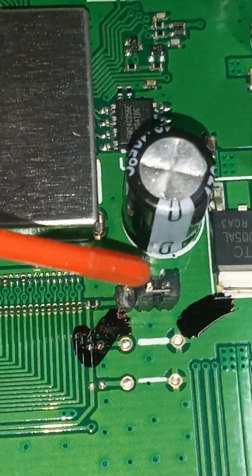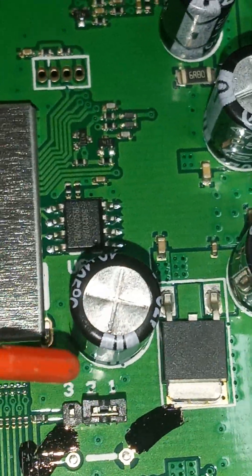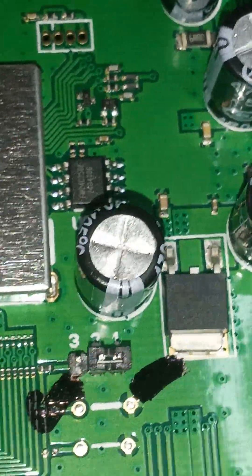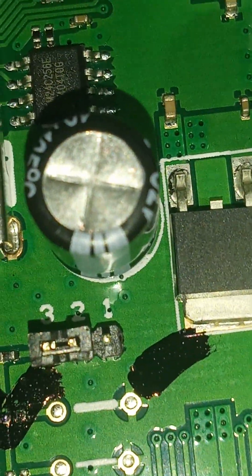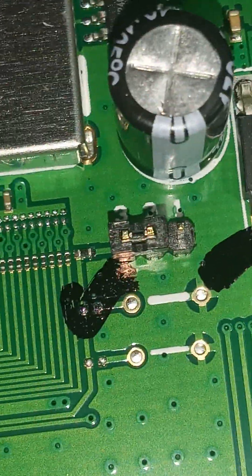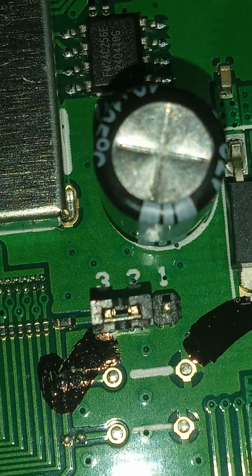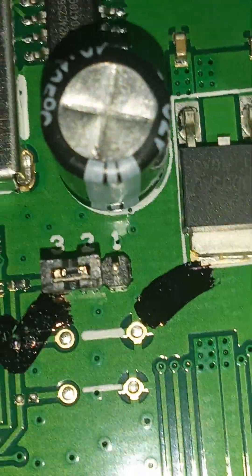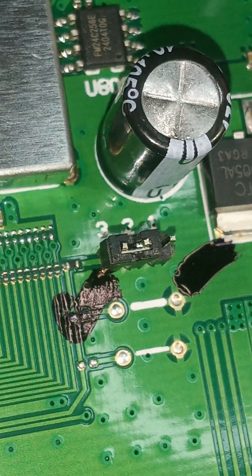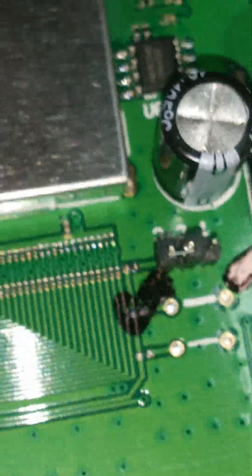You can see this jumper right there — that plastic jumper is currently on pins one and two. We're going to lift it up and move it over so it's on pins two and three. That's the first half of the mod. I've moved it over to pins two and three — those black Sharpie marks are from the factory, by the way. Now it is on pins two and three, leaving pin one exposed.